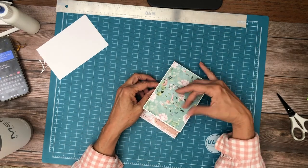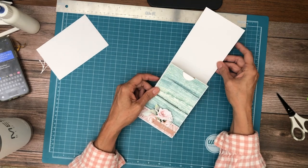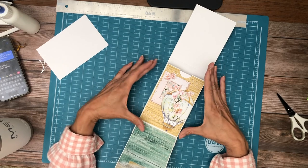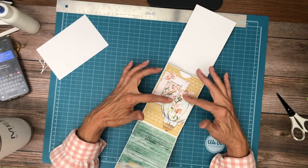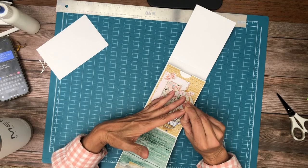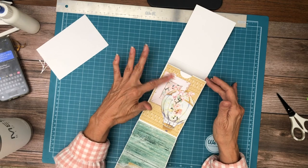I kept the front simple because of the closure — I didn't want something on there that you're constantly scraping against. Here I fussy cut elements from the 12x12 collection, as well as the backside of the cover. The backside of the cover is full of cut-aparts.